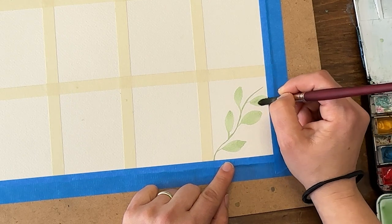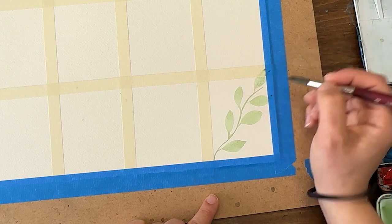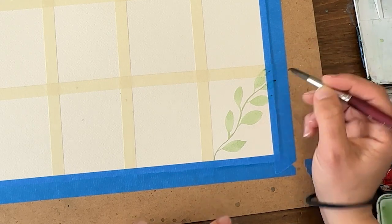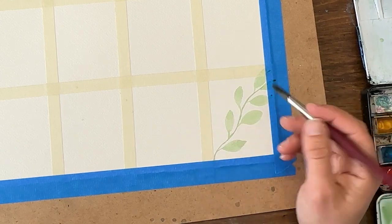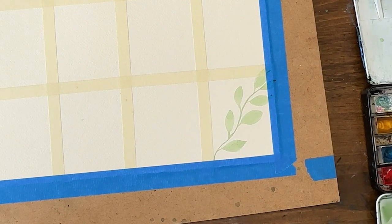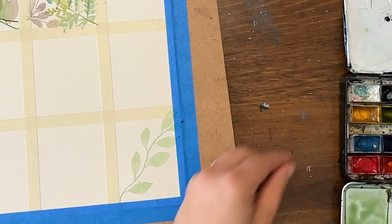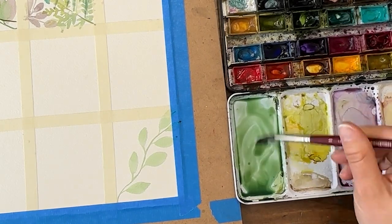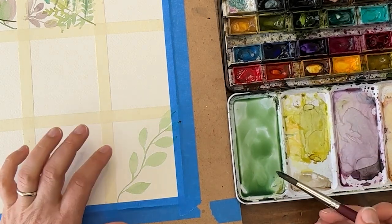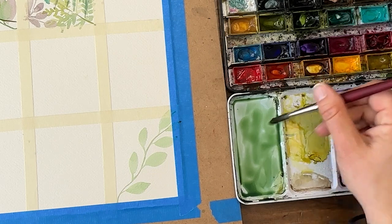One of the things that trips people up when creating leaf shapes in one or two strokes is that you don't have enough water or paint on your brush, and you get dry spots instead of a nice smooth surface. Or you have way too much water, which pools out at the end and creates big blobs. So if you're getting dry spots, get more water and more paint on your brush - really get it saturated. The other issue is lifting up the brush too early.